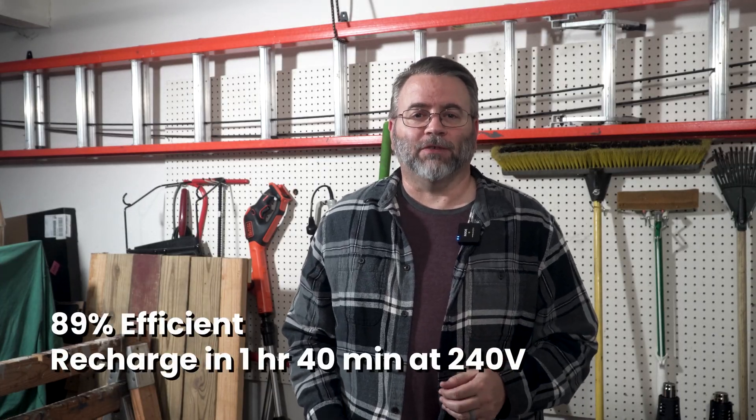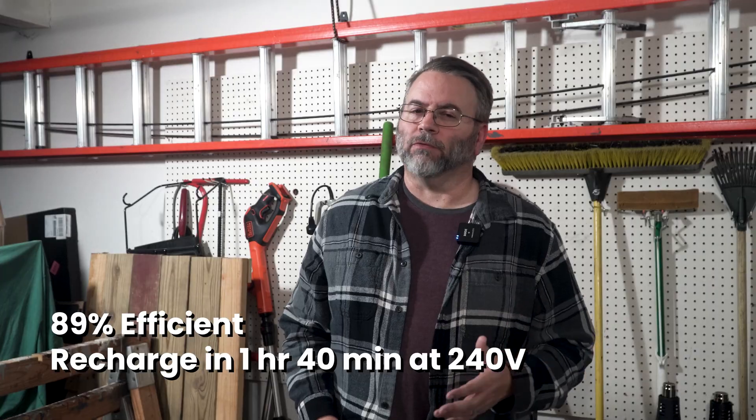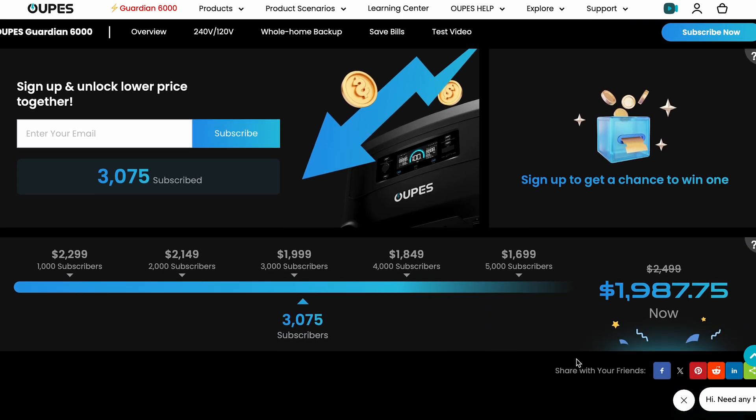The Opus Guardian 6000, using AC at 240 volts, has 89% of battery available and can recharge in as fast as 1 hour and 40 minutes. The Guardian 6000 is a fairly quiet 240-volt beast. What does it cost? The launch price depends on you — there's a link in the description to subscribe and get an email when the Guardian 6000 is released. For every person that subscribes, the launch price drops by 15 cents. If 5,000 people subscribe, the launch price will be $1,699. Make sure to follow that link and subscribe, and subscribe to this YouTube channel for more Guardian 6000 videos. How would you use the Guardian 6000? What would you power? Leave a comment below. I'm Scott — I make other videos like this at Scott Link Media. See you on the next one.